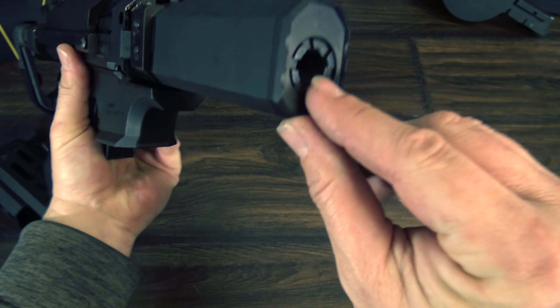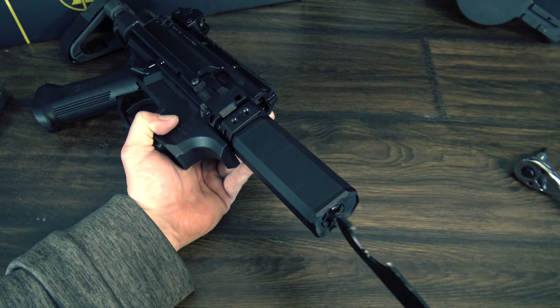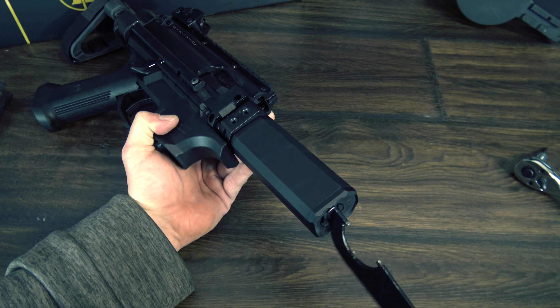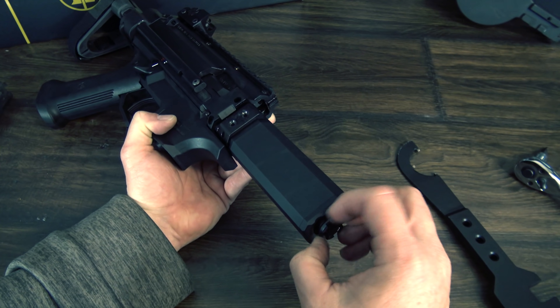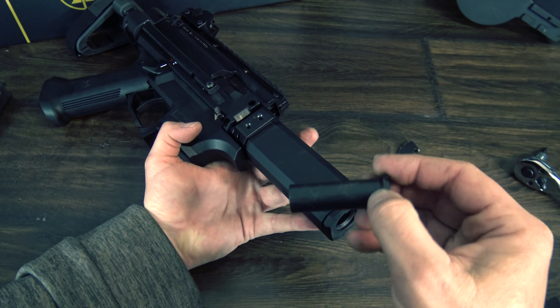Fair warning: there was a pretty good amount of Loctite or thread-lock holding it on, so using the side of an AR-15 wrench won't work for the initial removal. Once you get that off, you can remove the parts of the fake suppressor and see the barrel with its half-by-28 threads.